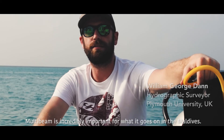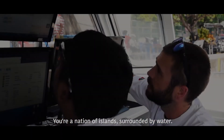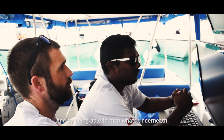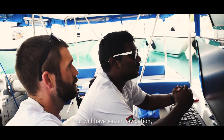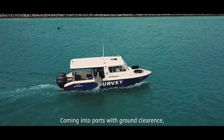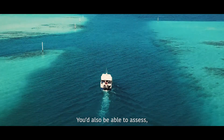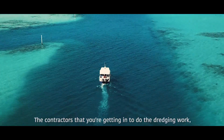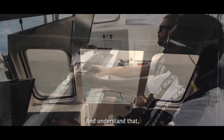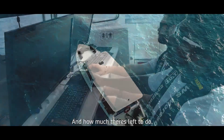Multibeam is incredibly important for what goes on in the Maldives. Being a nation of islands surrounded by water, by mapping what's underneath the reef, you'll have easier navigation and be able to assure safe passage into ports with ground clearance. You'll also be able to assess contractors doing dredging work and understand whether they have finished or how much there is left to do.